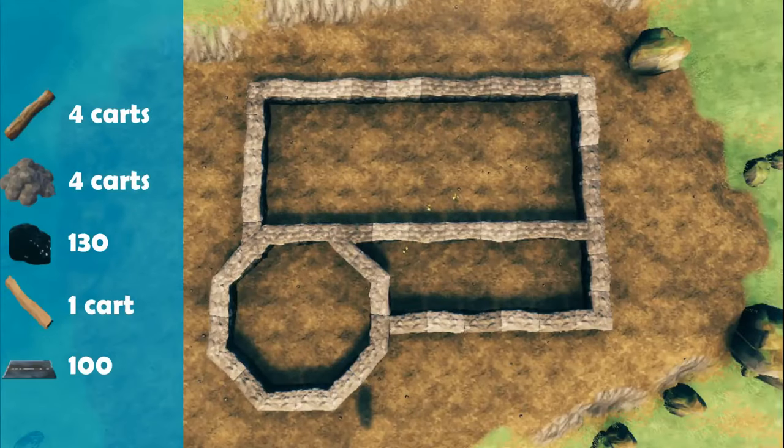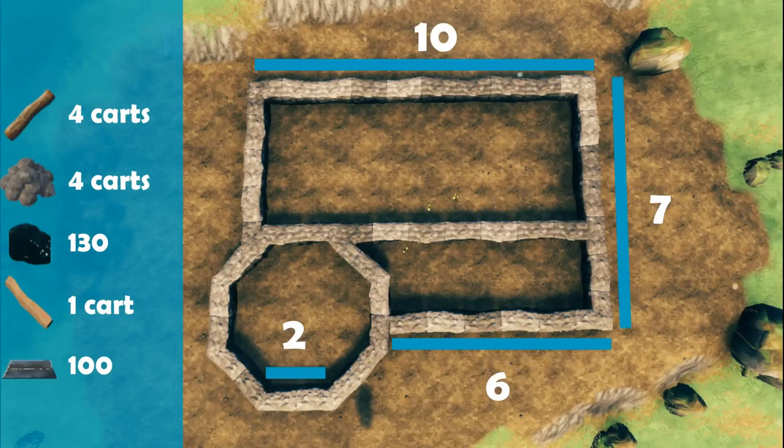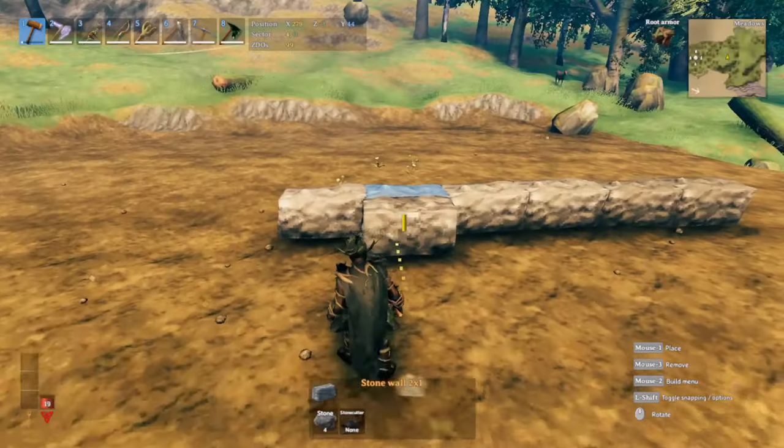Here are all the required materials you need to make the medieval house. Bear in mind that all of them are estimated amounts that would possibly be needed, and these are just the main materials for the structure. Let's jump right in.